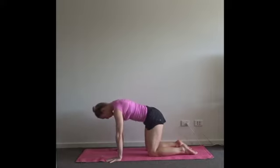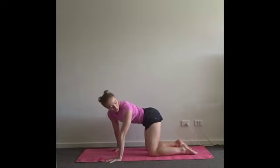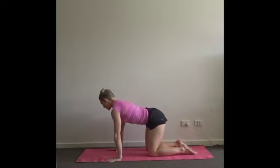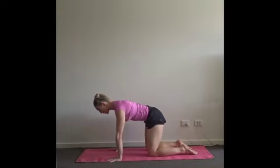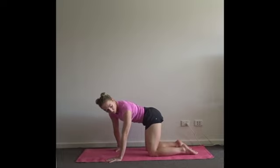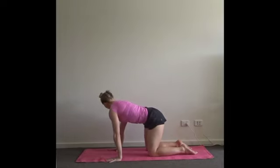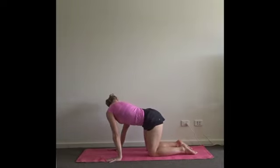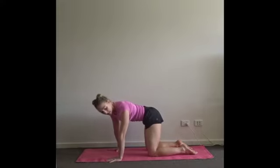Inhale, find your neutral spine. As you exhale, squeeze the left side of your ribs and your hips together — look around the corner. Inhale through center. Exhale, squeezing the right side of your body together, look to that side. Trying to keep that neutral spine so as you squeeze one side of your body, the tummy button doesn't drop — it stays level. Take that once more each side, really working with the oblique muscles.